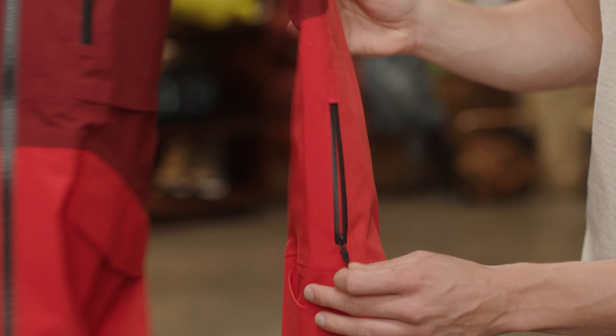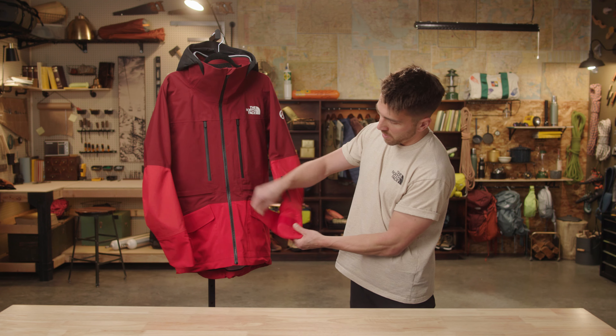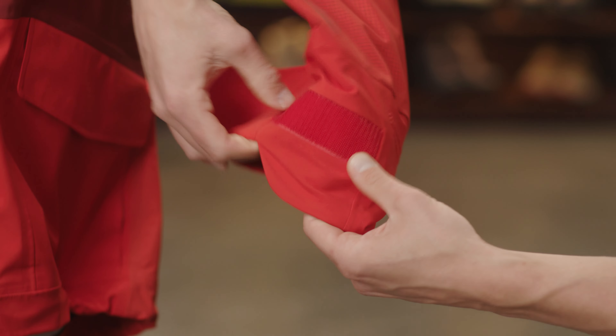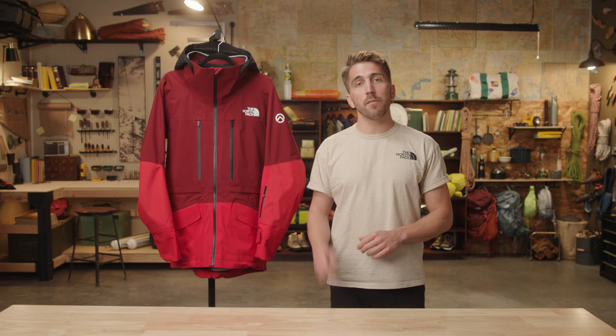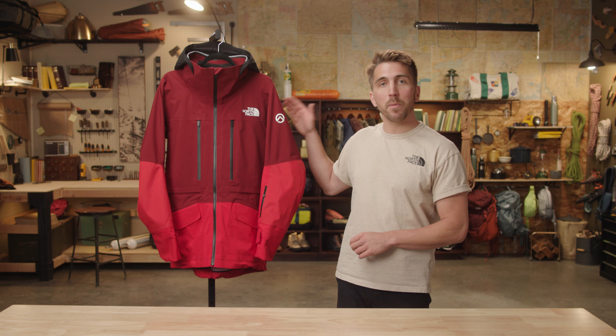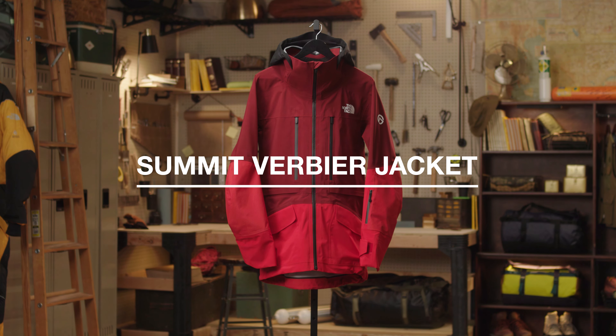Down the sleeve we have a pass pocket with a goggle wipe and an adjustable cuff with a thumb loop to keep the jacket from riding up. So if you're looking for a super comfortable and durable shell to carry you from inbounds to the side country, check out the Men's Summit Verbier Jacket.